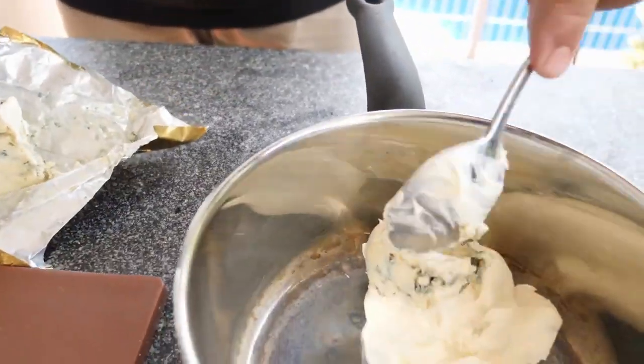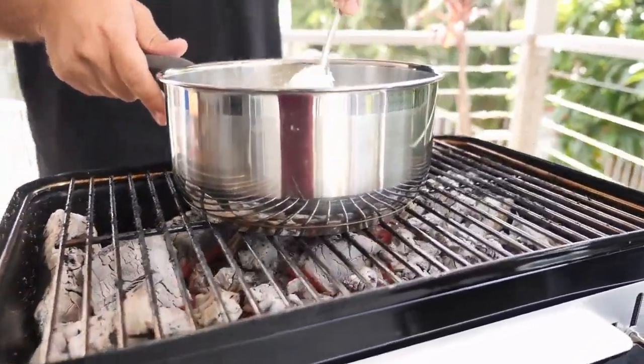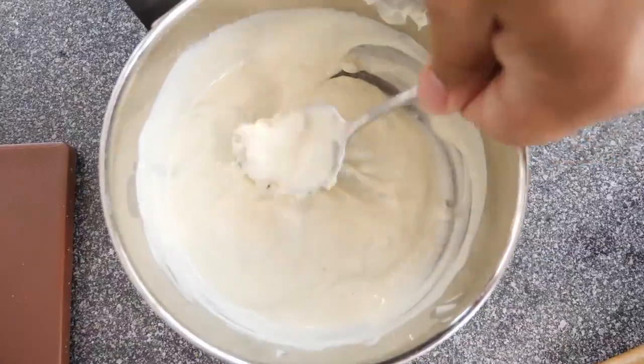Now we're gonna mix 125 grams of Philadelphia cream cheese and 50 grams of blue cheese. We're heating this in a pan over fire until it's melted.